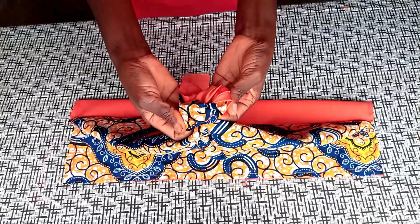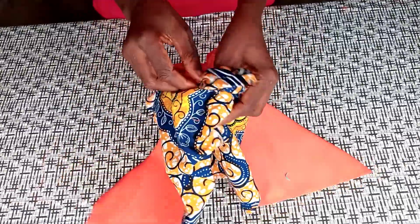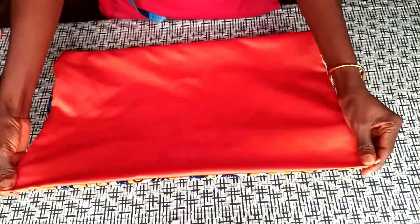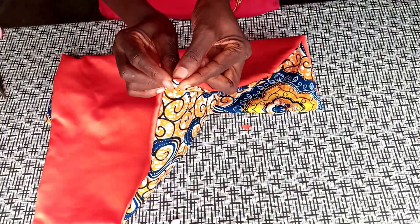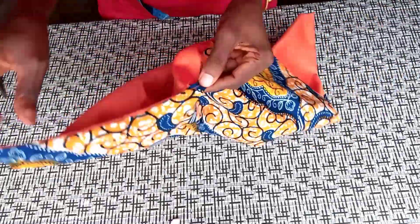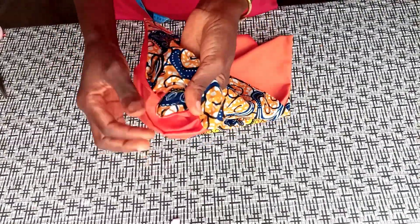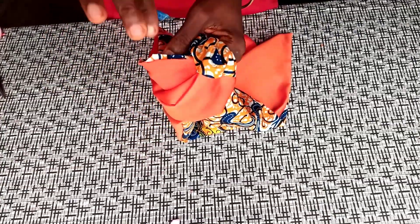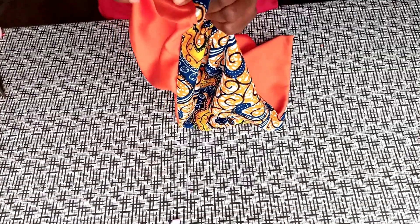I've done the sewing of the edges — this is the opening I left for turning it. So what I'm going to do now is turn it inside out, then give it a very good press and bring out all the corners. I've turned it inside out and brought out the corners. The best way to get a sharp edge is by trimming off any excess seam allowance at the corner, or notch severally so that you're able to push the pointed edge out.